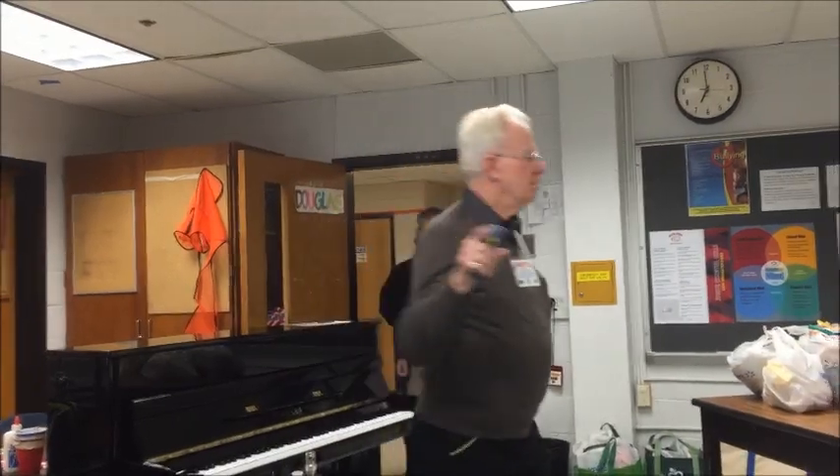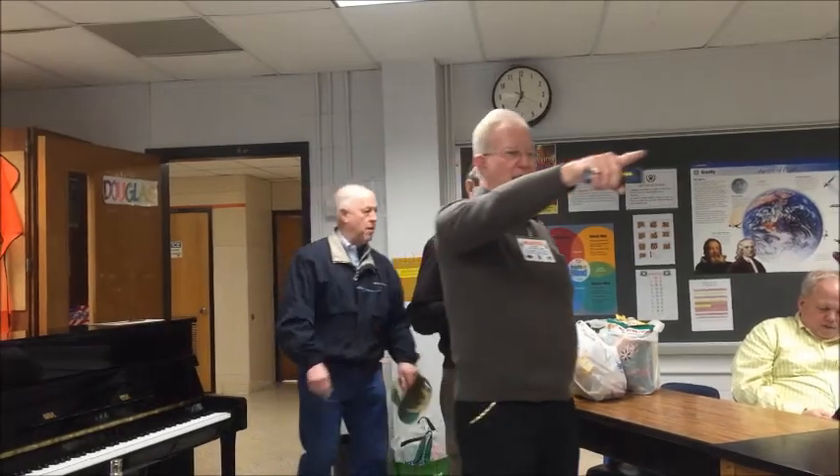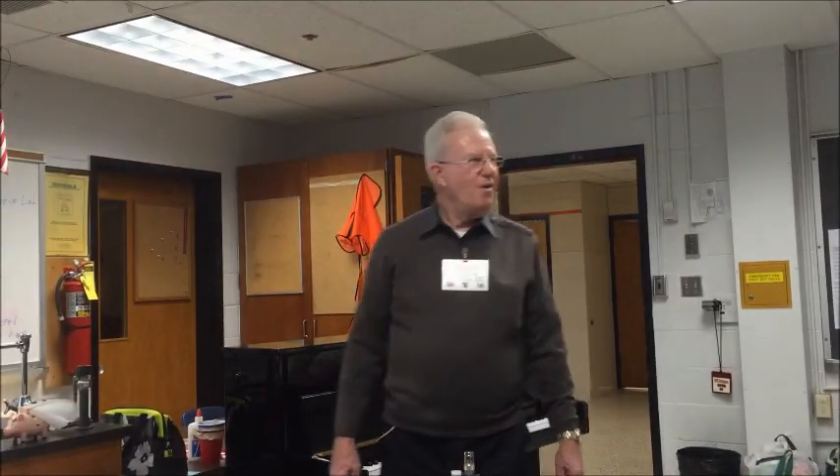I'll bet everybody in here has put up a diet plan — has everybody done it? Great! It doesn't mean those of us who've done it don't have to.